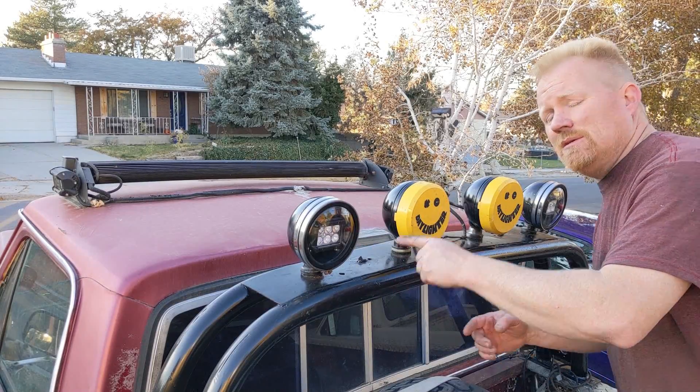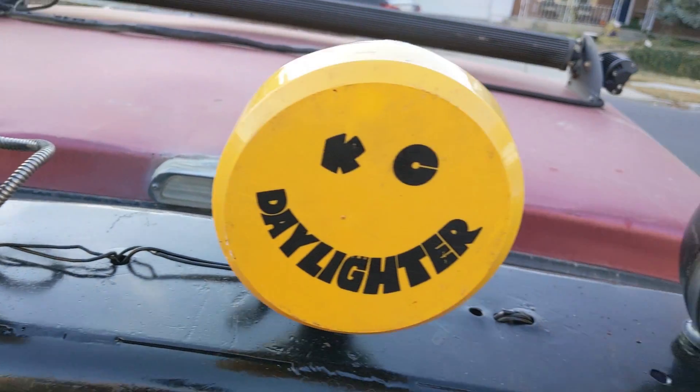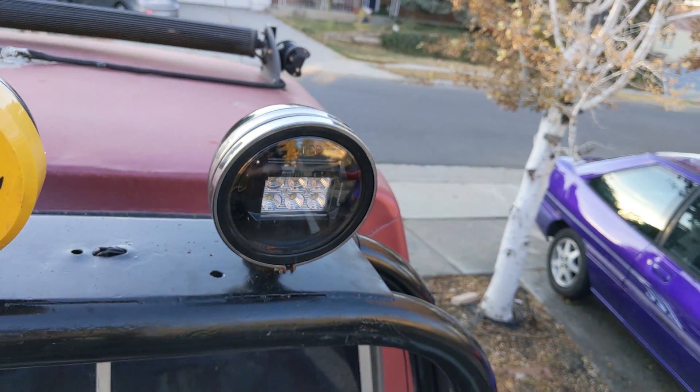Today we're going to install pod lights where the halogens used to be in these retro KC lights. Want to find out? Keep watching — and know we're not just swapping bulbs.